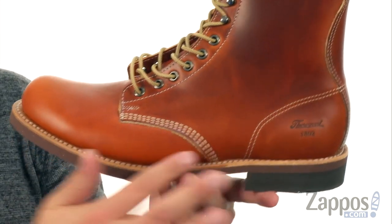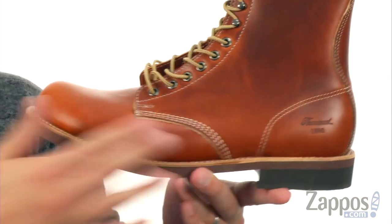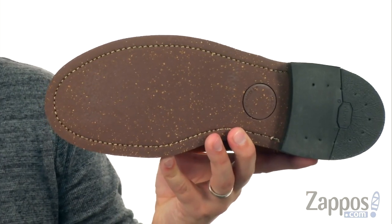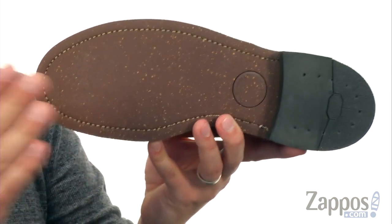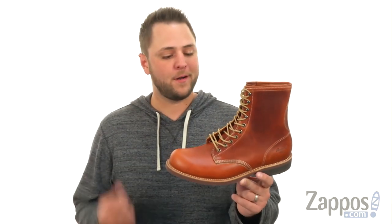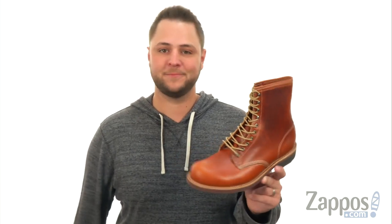Top and bottom here are held together by the Goodyear welt construction. It's lined with smooth leather on the interior for amazing comfort, and you got that Vibram lager sole outsole down here to keep you steady — it's very shock-absorbing and oil-resistant too. So what are you waiting for? Take these awesome boots up today from Thorogood.